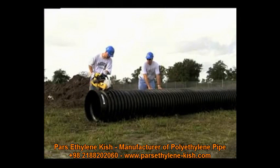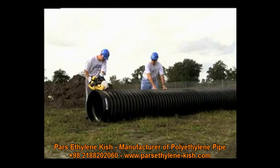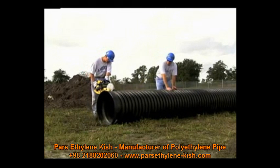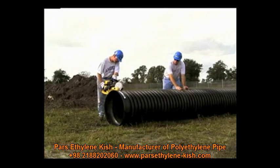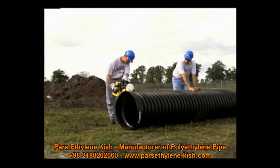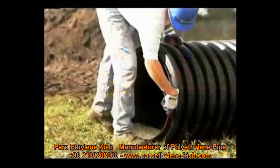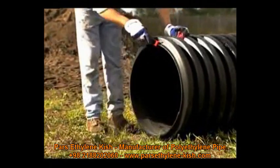Sometimes a pipe must be shortened on the job site. Fabricating pipe in the field is a quick and simple procedure. Begin by cutting the pipe to the desired length. Be aware that 12 inch and larger diameter pipe has a reduced diameter bell and spigot end. One or both of these ends may need to be removed to ensure proper joining of the pipe to a replacement coupler or fitting. Always cut the pipe in the center of the valley between corrugations.